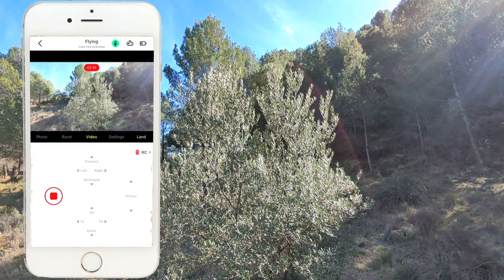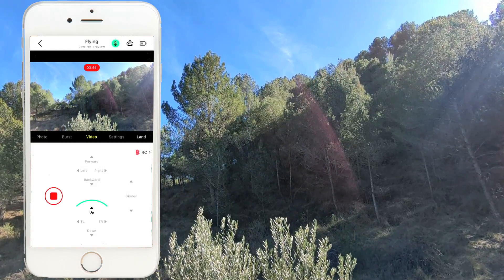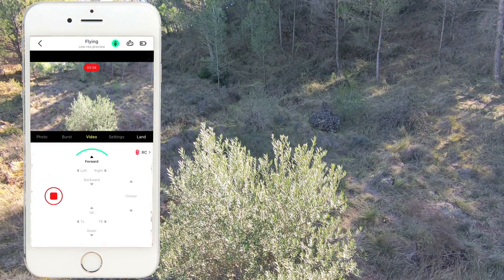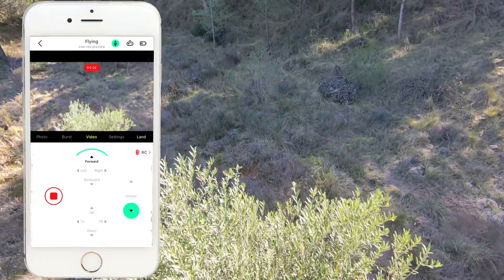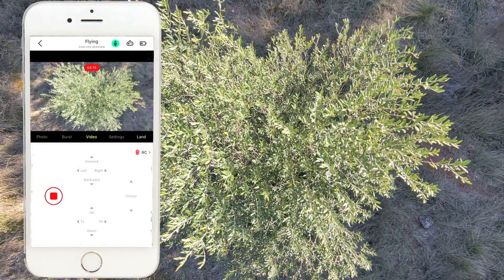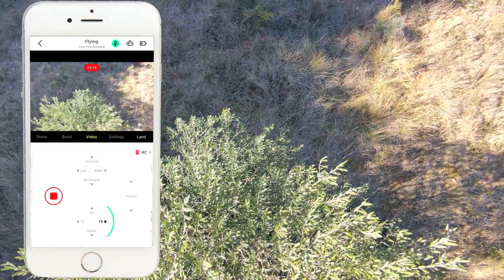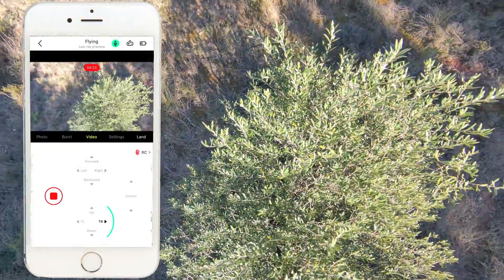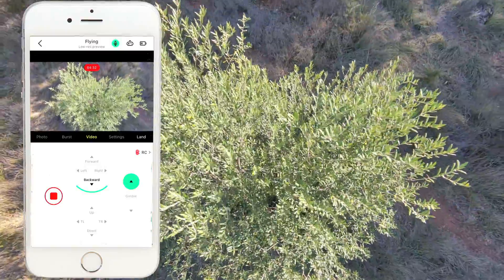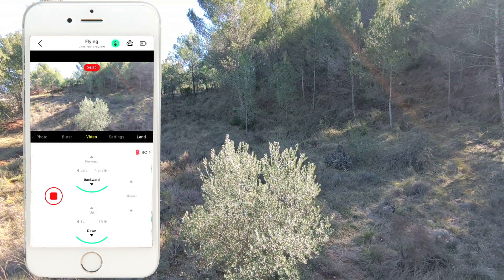Another thing you can do is tilt the gimbal down while you're flying forward. I'm going to go above the tree, tilt the gimbal down, and fly over it. I can do that flying backwards as well. You can also do the circling from above — that's another thing you could do with it. Now I'm going to press backward and push the gimbal up, so I pull away while pressing the gimbal upwards. Then go down and backward.